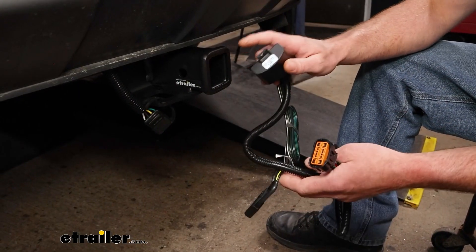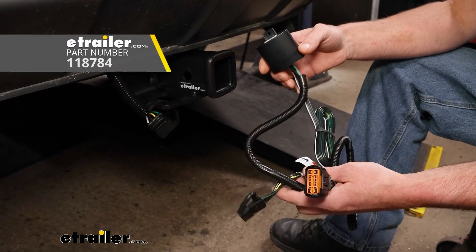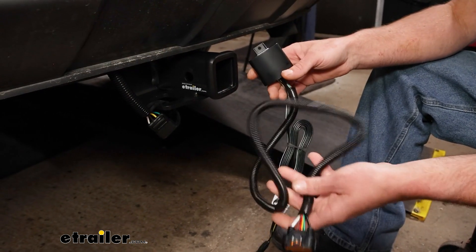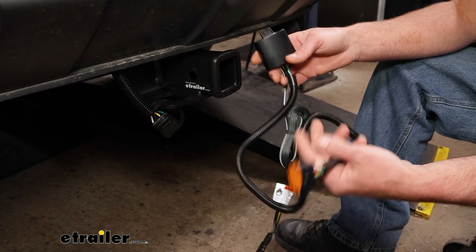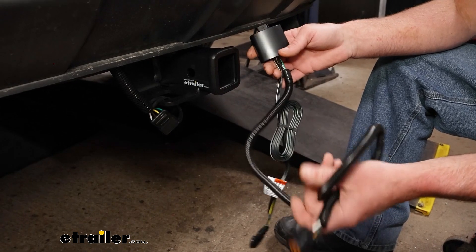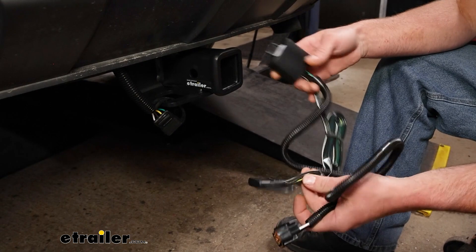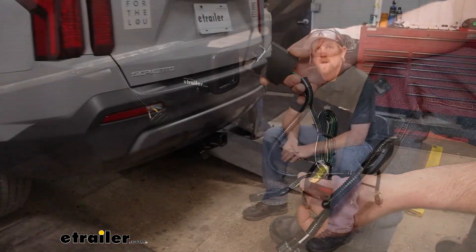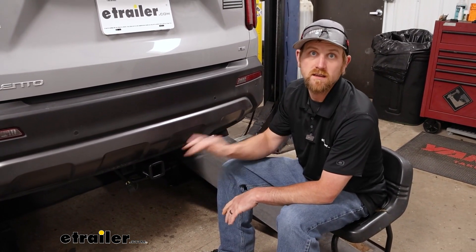To compare our CURT kit to another one available — this one's made by Tekonsha — honestly, no major differences really. The Tekonsha wiring is a little bit longer, but it doesn't really matter on this vehicle because it's so easy to mount everything up anyway, you don't really need the extra length. So honestly, you can't really go wrong with either one of these kits. At the end of the day, it's a really simple kit and it's going to get the job done.